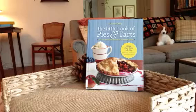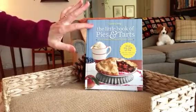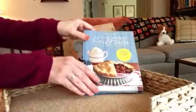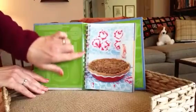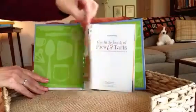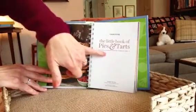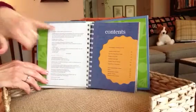Good afternoon and welcome to Cookbook Chat. Today we have a nice little book put out by Country Living Magazine. It's called The Little Book of Pies and Tarts. I really like this compact size — it fits nicely on your counter. It has a spiral binding, making it very easy to lay flat. The book has the subtitle '50 Easy Homemade Favorites to Bake and Share,' and it came out in 2011.